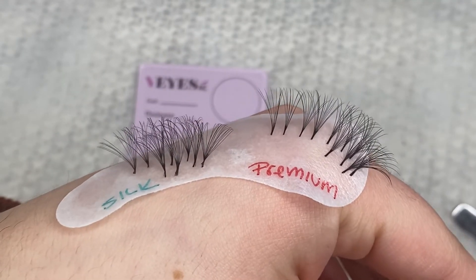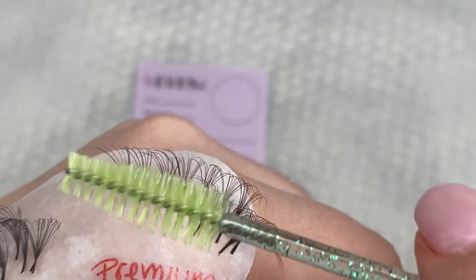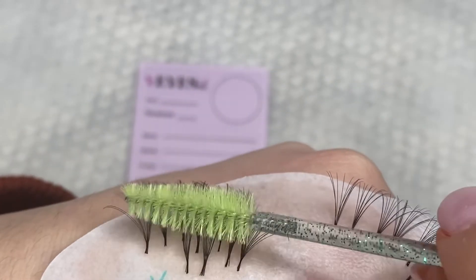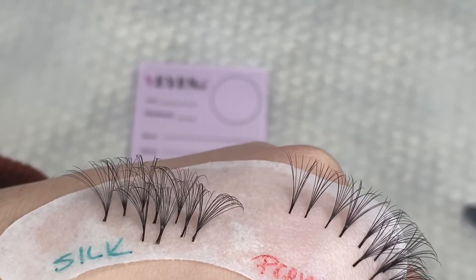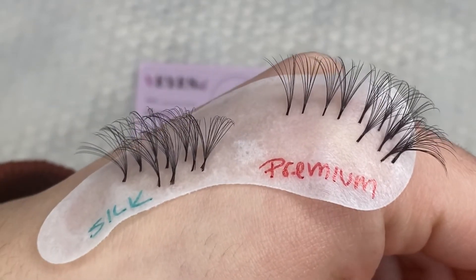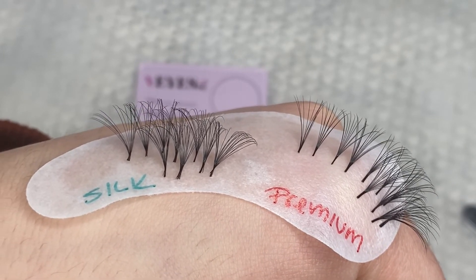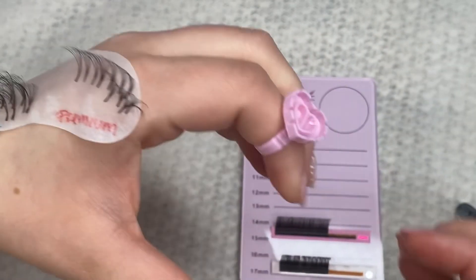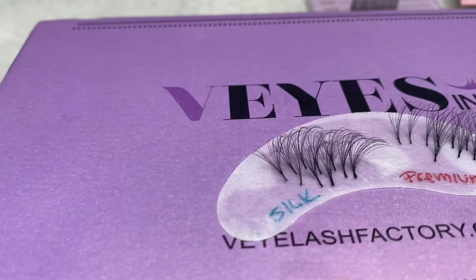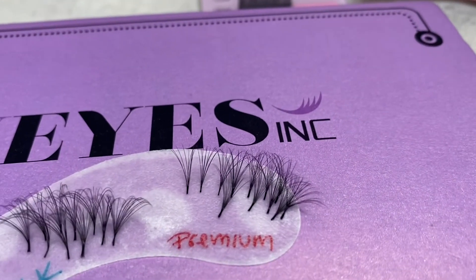At this point we are done with the video. This is a comparison side by side from the silk fans and the premium. The silk is a little more fluffy, probably best for volume and mega, but you can honestly do that with the premium too. I really recommend these lashes guys. I do have a discount code with them — I'll put it on screen and also leave a link down below. I know this video was kind of quick, but I hope it was informative. I do have another very detailed video on how to fan and I'll leave that link down below. Thank you guys so much for watching and I'll see you guys in the next one. Bye.